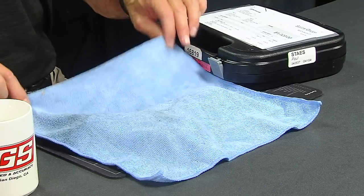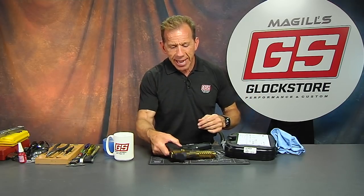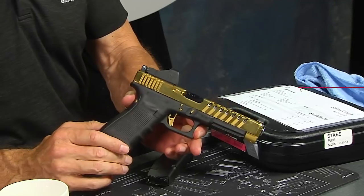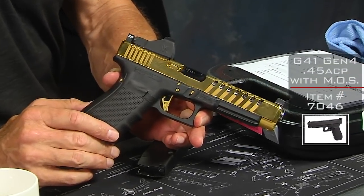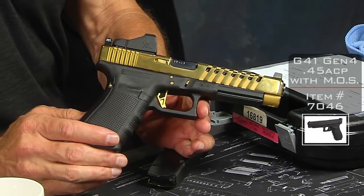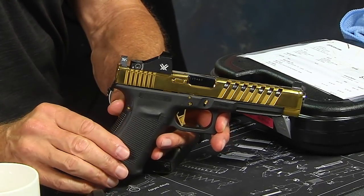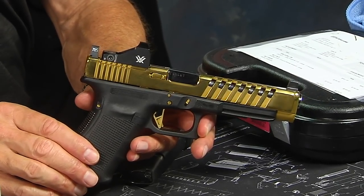In Nashville, there's a place called the House of Cards — it's really cool, it's a restaurant downtown, down below the Johnny Cash Museum. In the restaurant, they have a bunch of magicians. So here's my magic trick: we have transformed, the Glock Store has transformed, a plain black Glock 41 into this beautiful gold Glock 41 — a custom Glock 41 with red dot optic and co-witnessed suppressor sights.